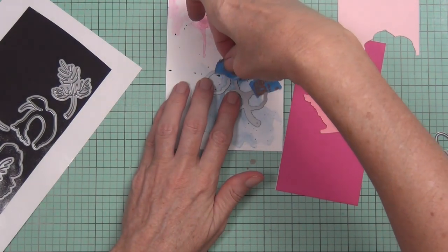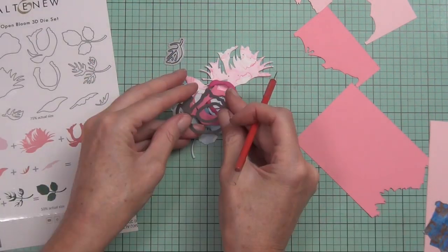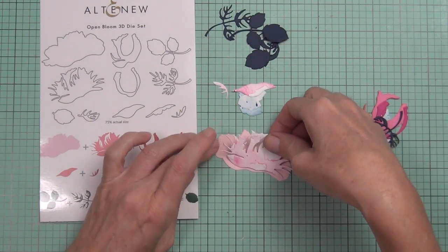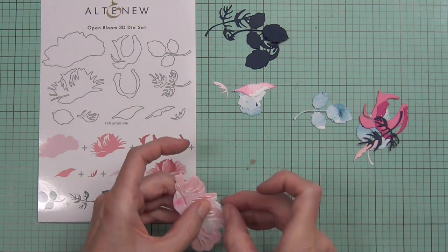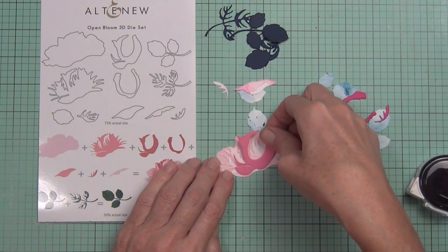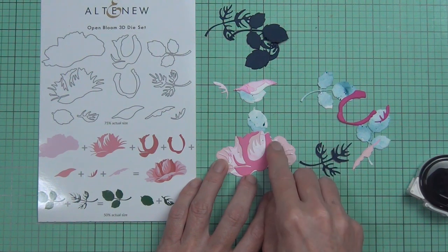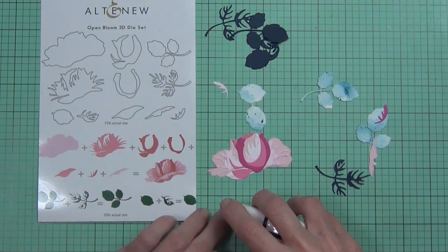I chose the portions of the cardstock — and the leaves — that I wanted made from the watercolor cardstock, and came in with the pink gradient cardstock. I've got the packaging next to me because I haven't made this flower before, and I just followed the instructions — it was really easy to put together. I used dotted adhesive, which gives me wriggle room to move the elements as I place them, but liquid glue would work just as well.